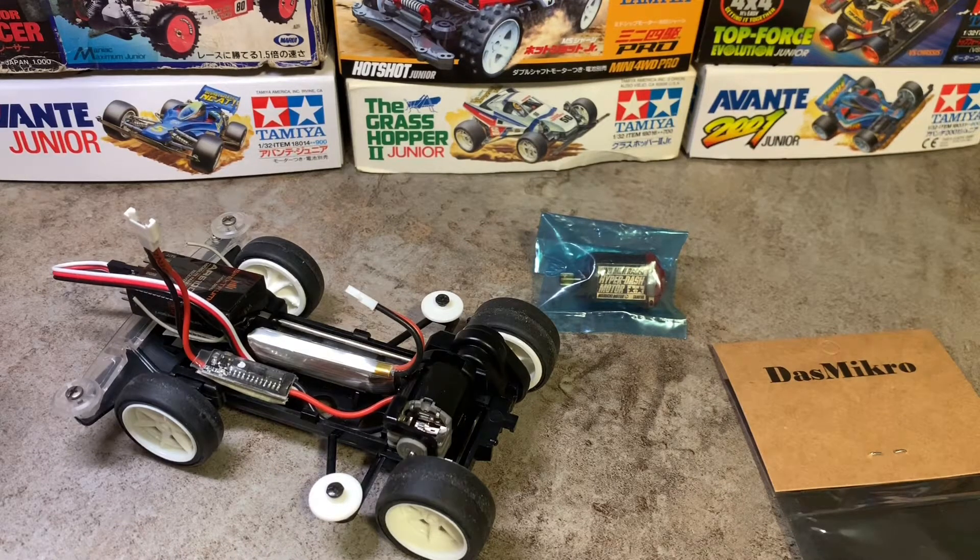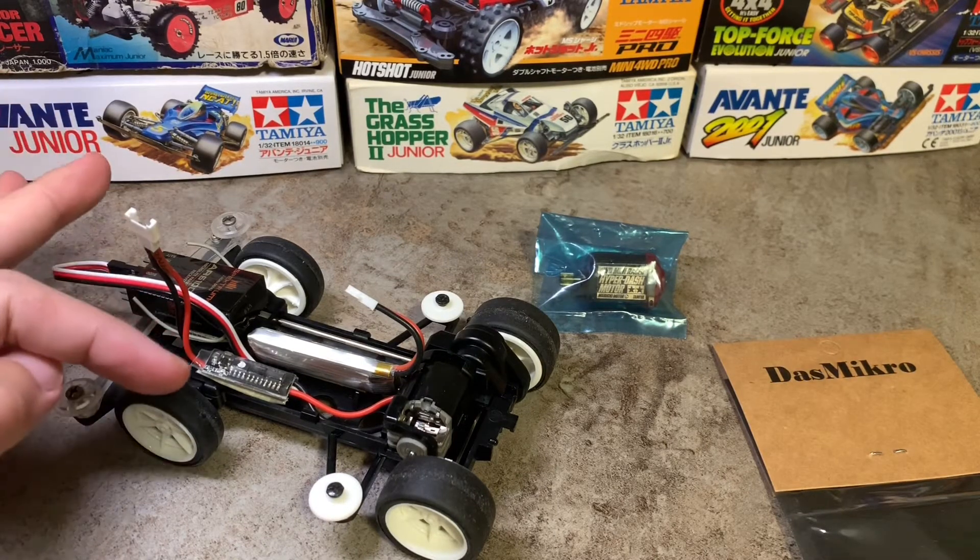Hello everyone, welcome back to my channel. First of all, Merry Christmas to everyone. Yesterday something interesting appeared in my mailbox — it's this brush speed controller here.